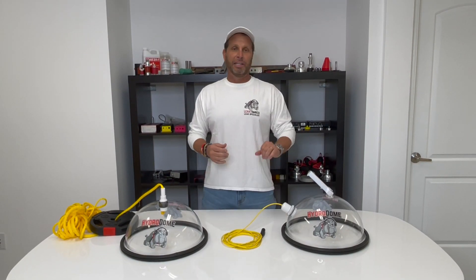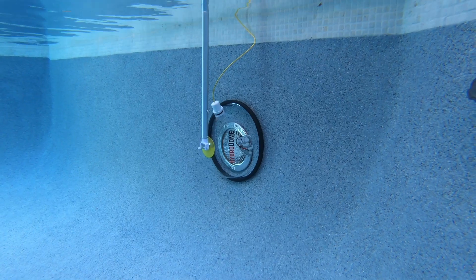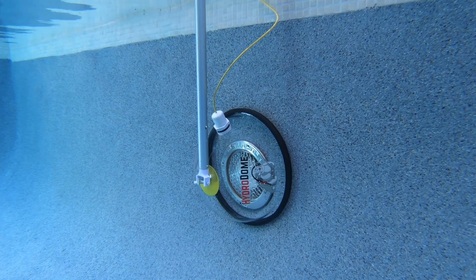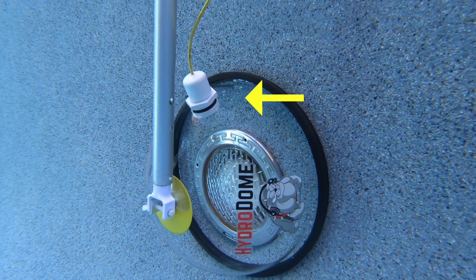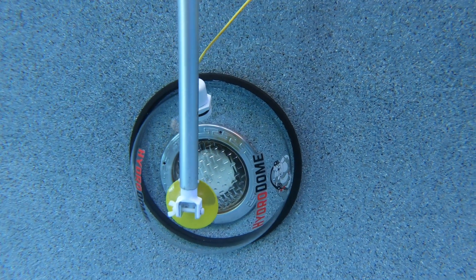The user will typically take a pool pole, hook it up, and literally hold it over a light — I'm going to give you that as an example. When it's held over a light, if the light is leaking, it's going to pull water through this electronic chamber. Once it pulls water through that electronic chamber, you're listening.